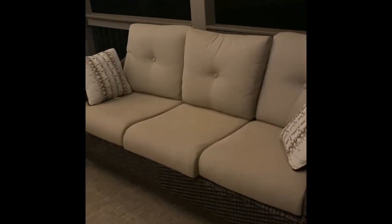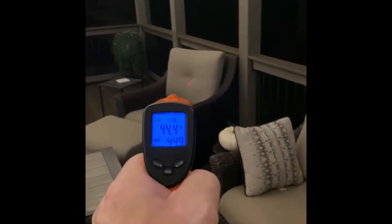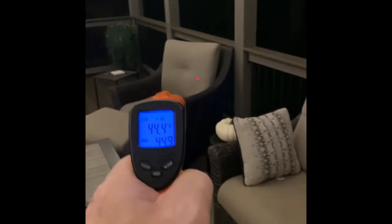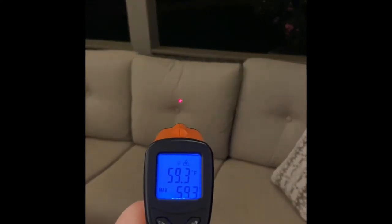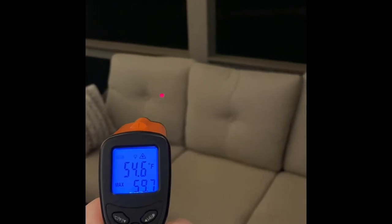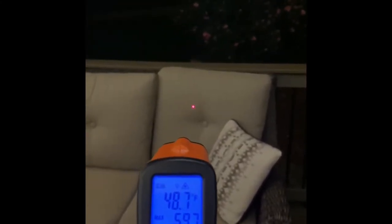I have the heater exactly 6 feet away from the center of the back of the cushion. Let's start out by testing over here — you'll see that this is 44 degrees. Obviously that's nowhere near the heater, and so now coming back over here, we have 59, we have 55, we have 48. So the heater's working as described, being very directional.